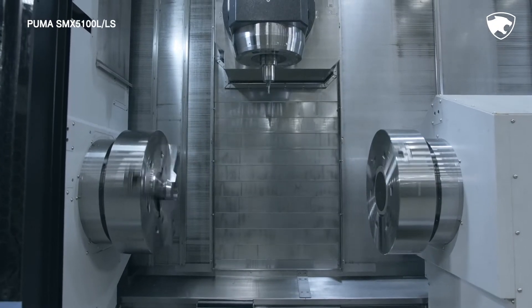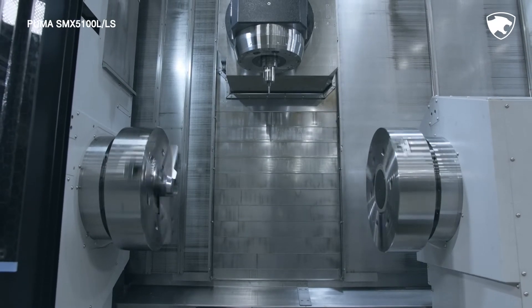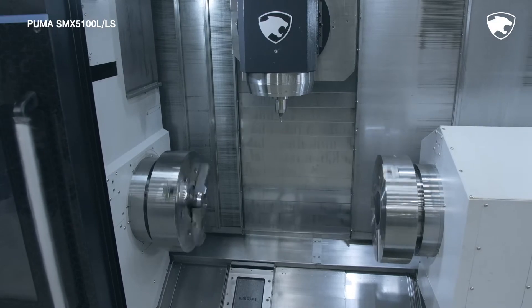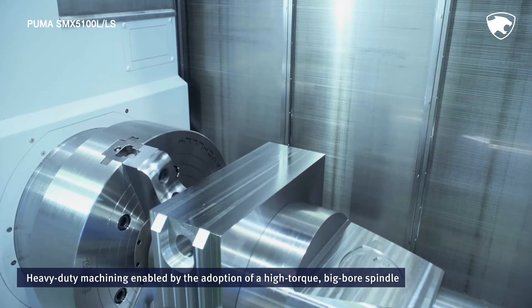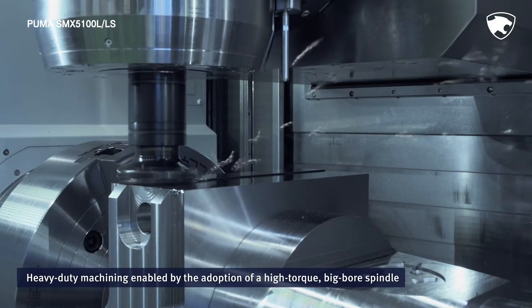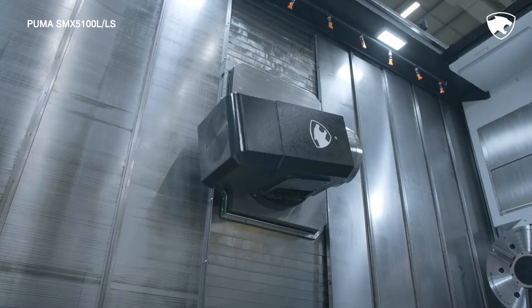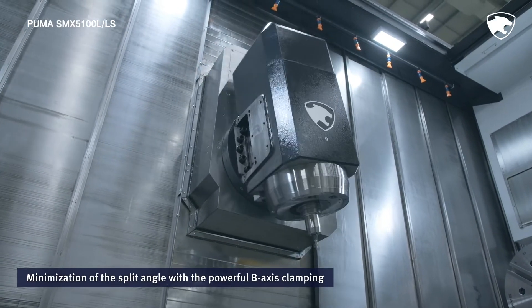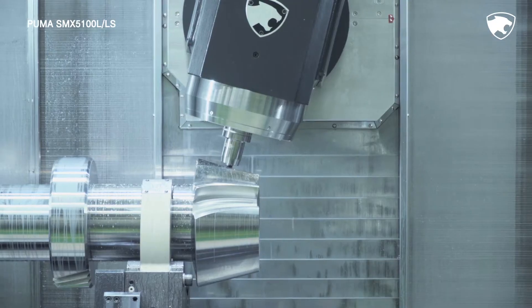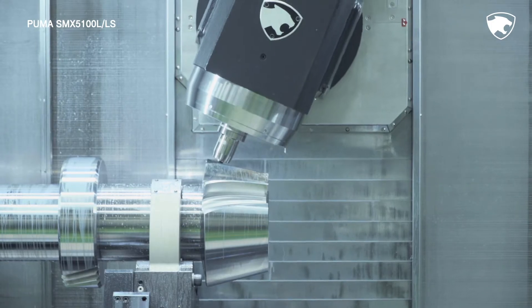Equipped with optimal features, the 3 core spindles ensure that the series performs perfectly in diverse machining conditions. The series also excels in heavy duty machining thanks to its high rigidity structure supported by the adoption of a high torque, big bore spindle. Through the powerful B-axis clamping, the series minimizes the clamping split angle and realizes powerful turning and milling processes whatever the angle.